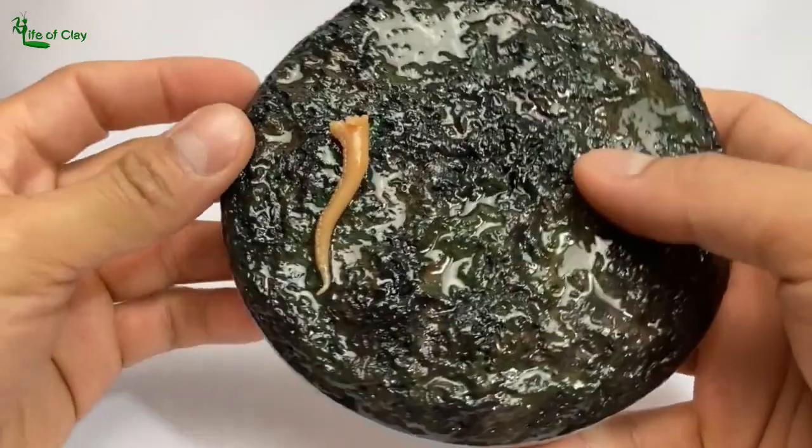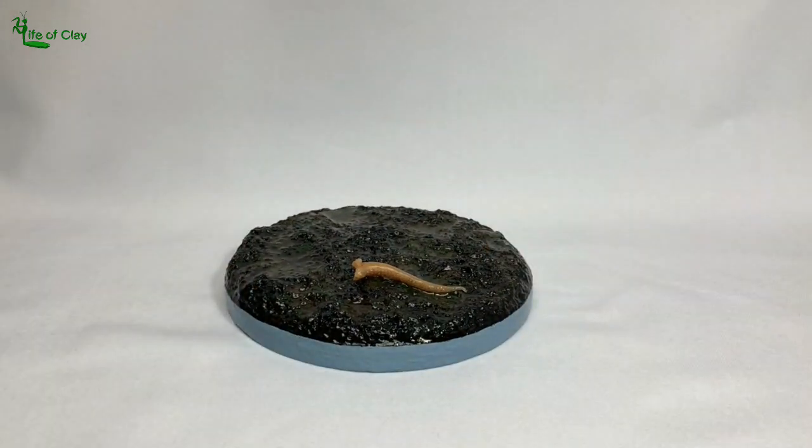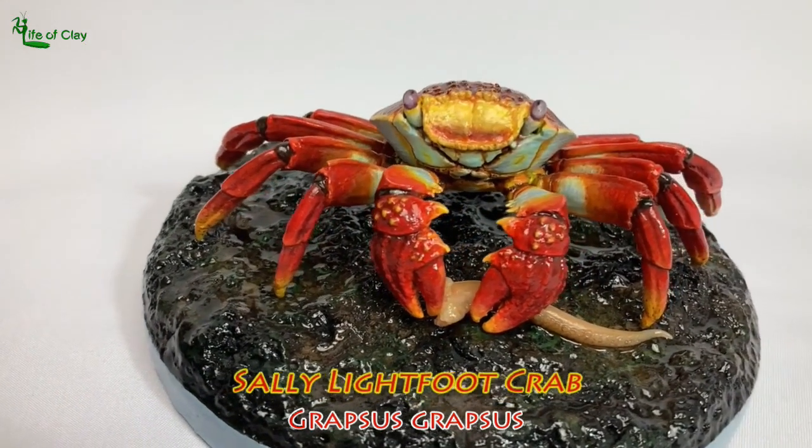Howdy guys, Life of Clay here and welcome back to my channel for another sculpting video tutorial. This time, I will be sculpting another known resident of Galapagos Islands, the brightly colored Sally Lightfoot Crab, Grapsus grapsus.